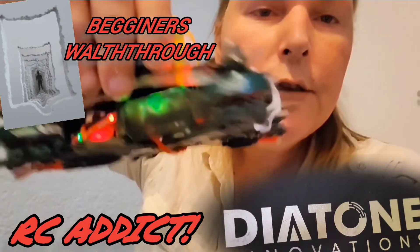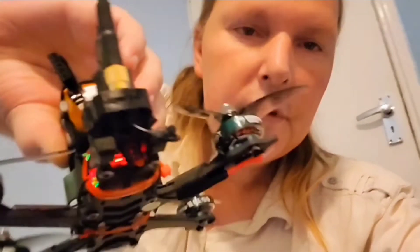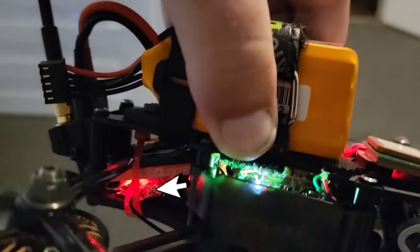Morning guys, I've got the Diatone Roma F35 here and I'm just about to take it out. As you can see I've got my Rush Solo in the back there.